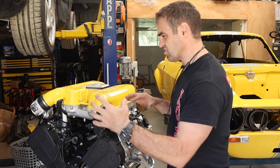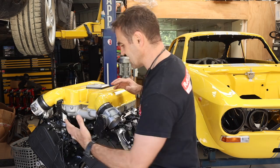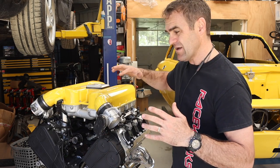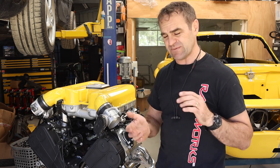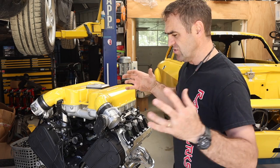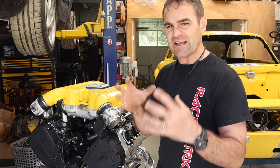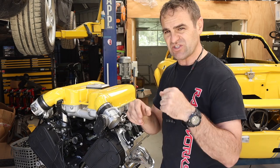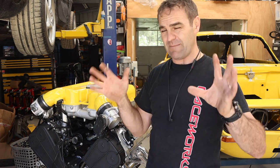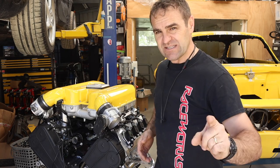I'll go over what I did last time. I was trying to work out exactly how to actuate the variable intake manifolds on this engine. Essentially the way Ferrari do it, they use a vacuum cylinder and then have solenoids to actuate the butterflies inside the plenum. If you missed it, I'll put a link up above so you can catch up, and please think about subscribing - it does help us out.